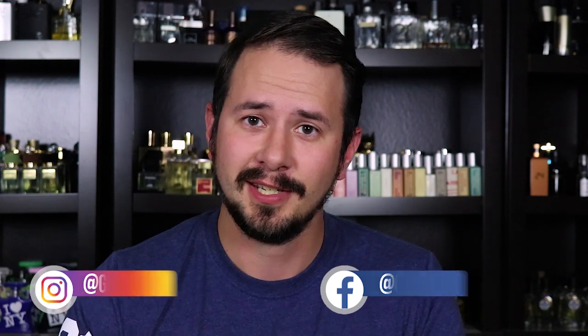Hey friends, Ash here with Chincense with another fragrance review. Today I'm taking a look at a fragrance from the house of Zoologist — this one, Zoologist Dodo.